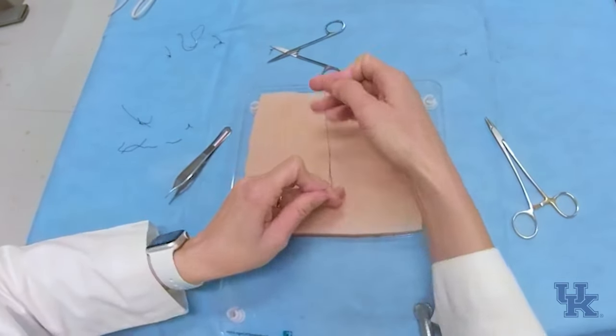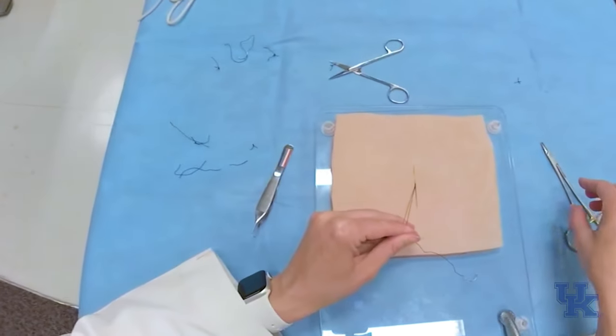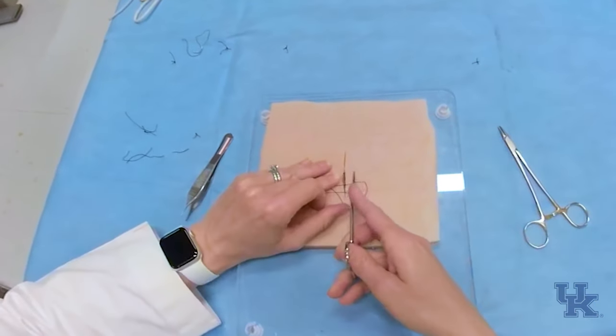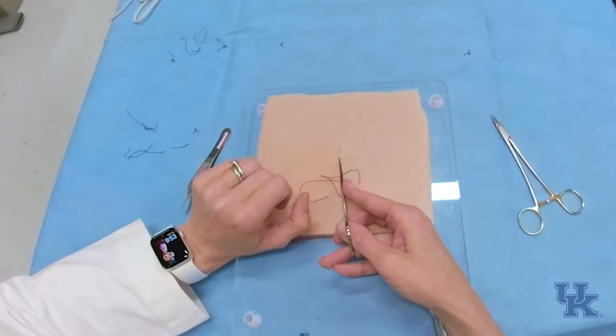You can instrument tie or hand tie — hand tying is what I do in the operating room, so I'm used to this tie. Then you'll cut fairly close to the knot, and you'll notice your stitch is going to be buried down and your skin edges are approximated.